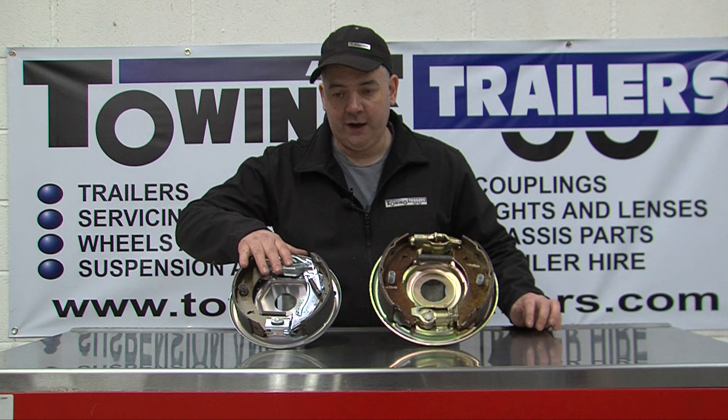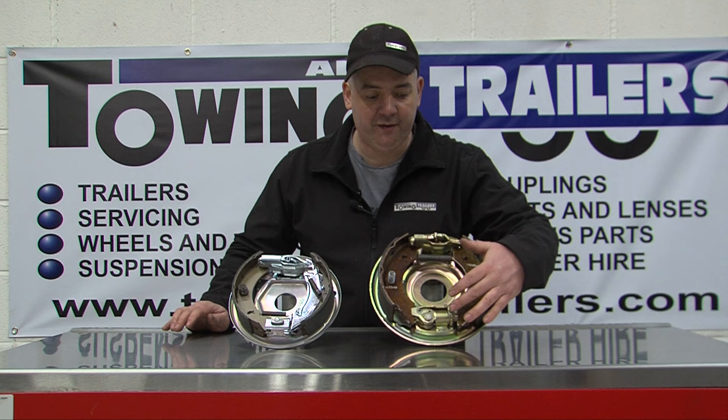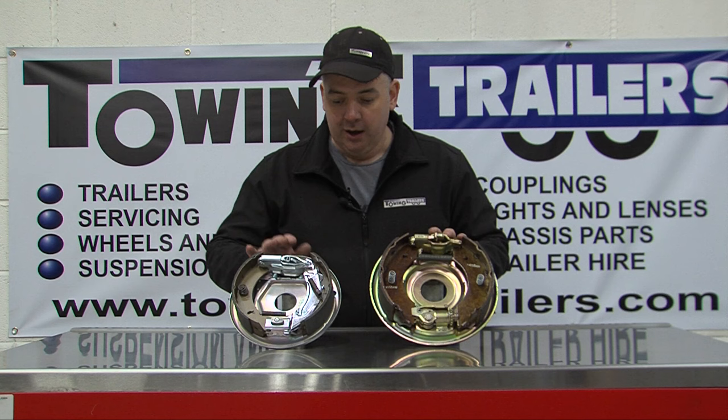There were many other manufacturers of brakes pre-1980s that did use a similar idea to that, and there is a manufacturer called BPW that uses a similar star arrangement. These are the two most popular in the UK and found on most manufacturers of trailers.